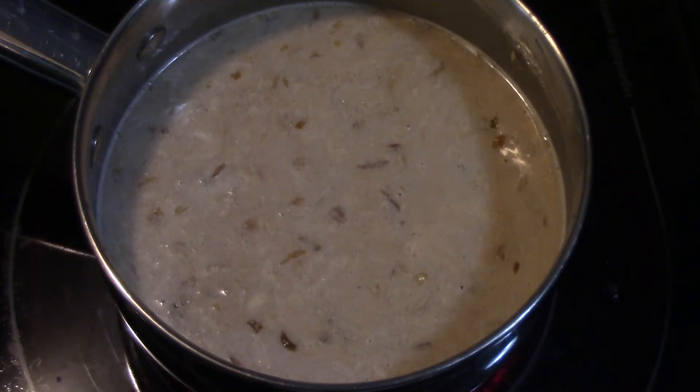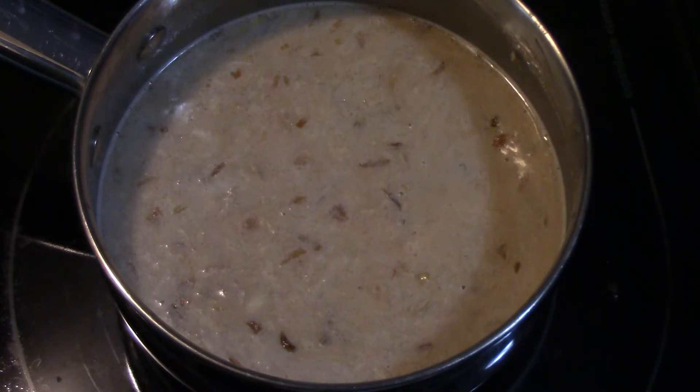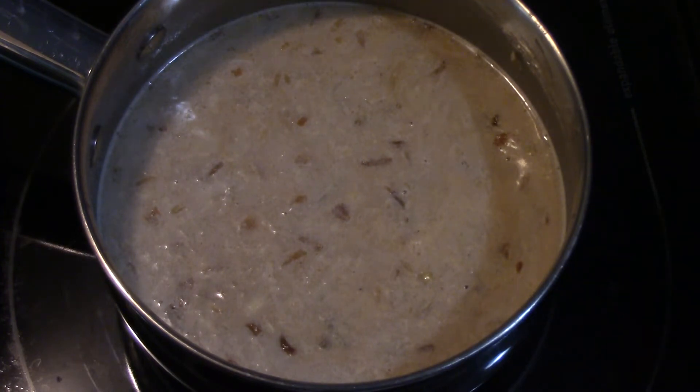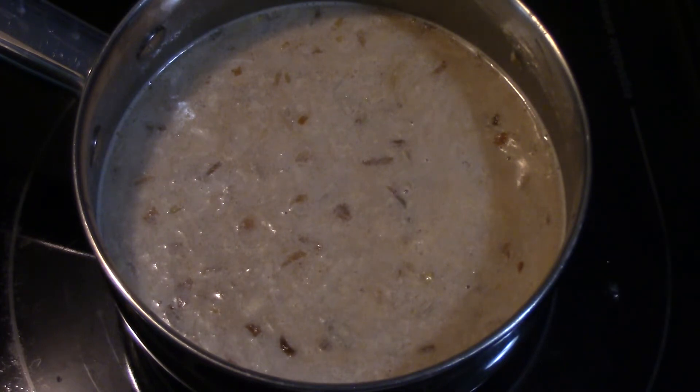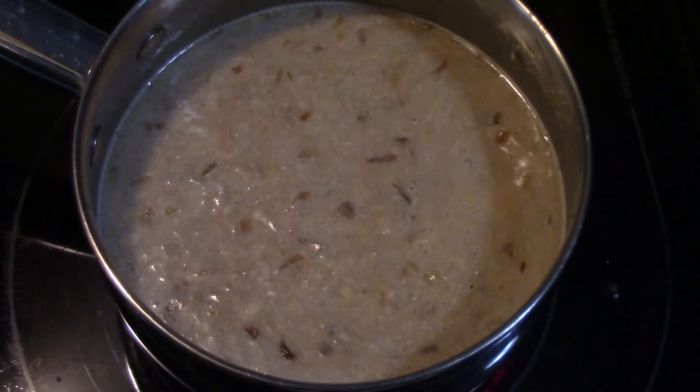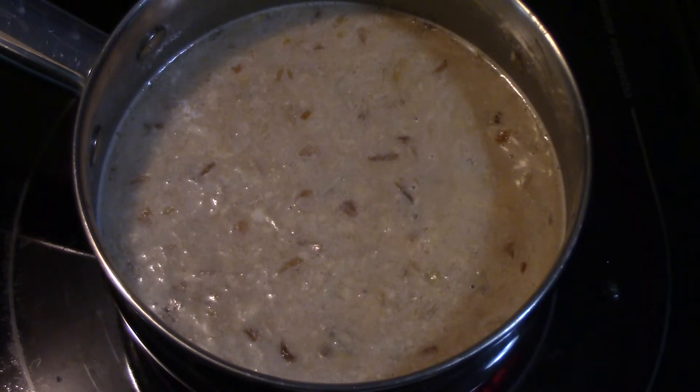I don't have any broccoli so it's probably just going to be paired with maybe some mashed potatoes and one other vegetable, or maybe even just a salad. We're going to pour most of the sauce into the casserole dish with the chicken once it's done, and then I'll reserve a little bit back. When you serve it, you can just drizzle a little more sauce over the potatoes, or if you had broccoli you could drizzle a little over that.